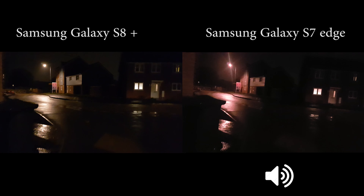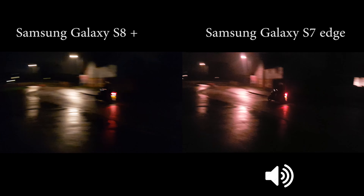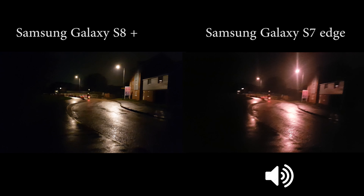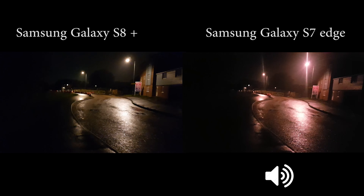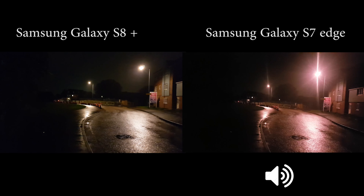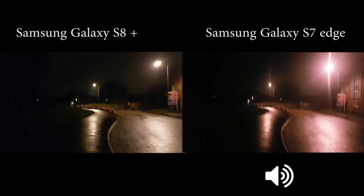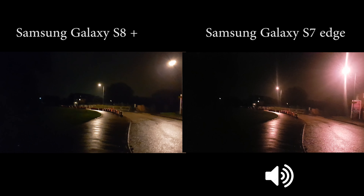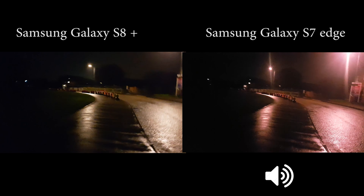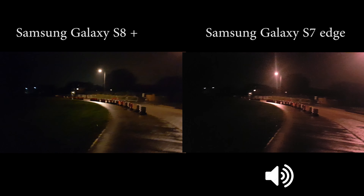The Samsung Galaxy S8 Plus and the Samsung Galaxy S7 Edge both have 12 megapixels and the same aperture of f/1.7, and of course image stabilization. That's good if you're taking video, so it won't get shaky.